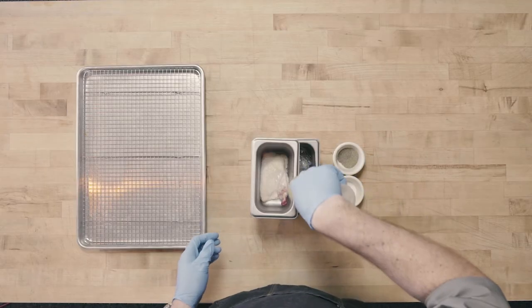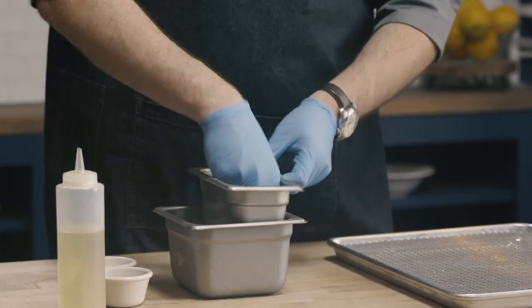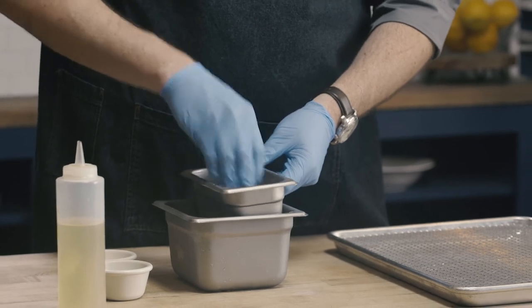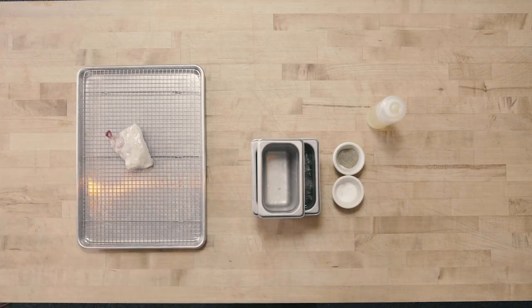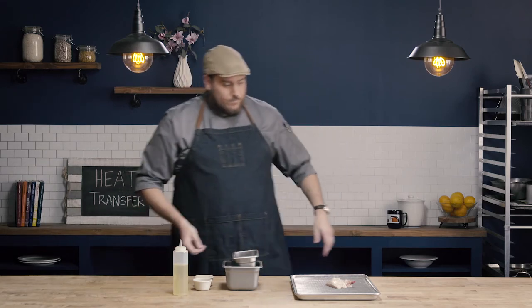I'm going to start by seasoning my chicken with a little oil, salt, and pepper. The oil is going to help with that Maillard browning, giving a nice brown color to our roast. I'll put my chicken breast onto the roasting pan, and then we're going to put this into a hot oven until we develop a nice crust, then drop the temperature down until we reach an internal temperature of 165 degrees for 15 seconds for our chicken.